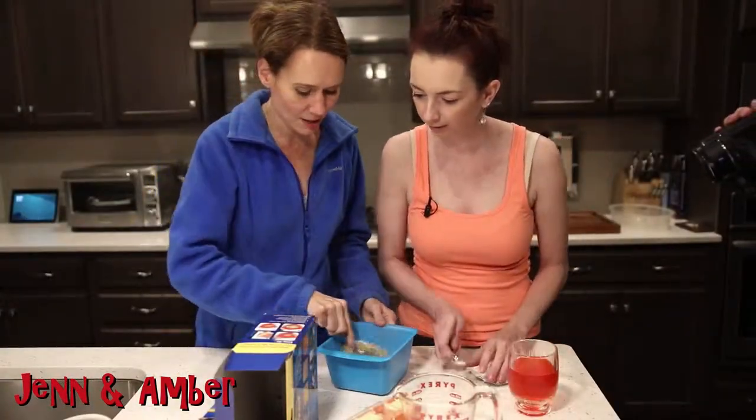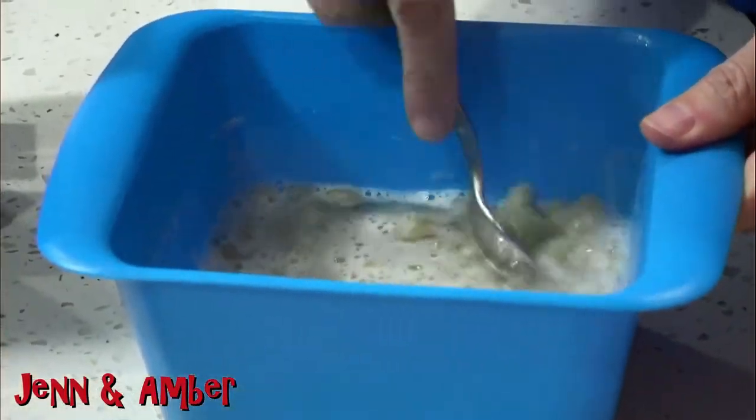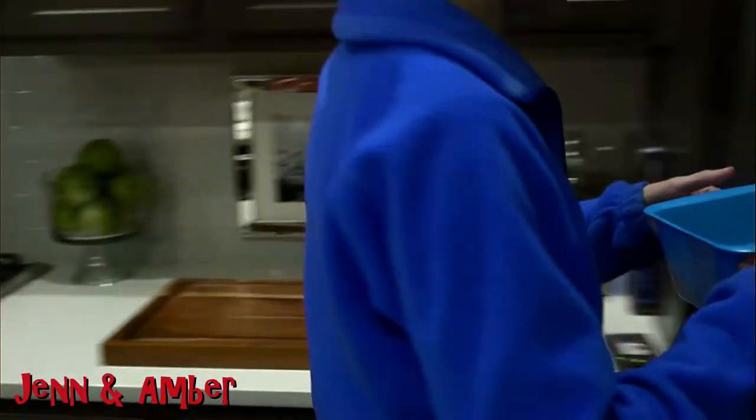Stir. And then two more minutes. Two more minutes.